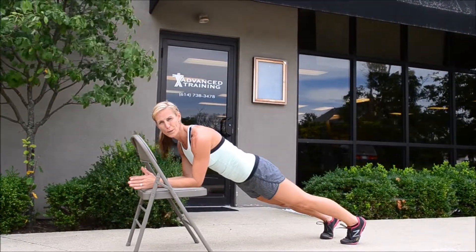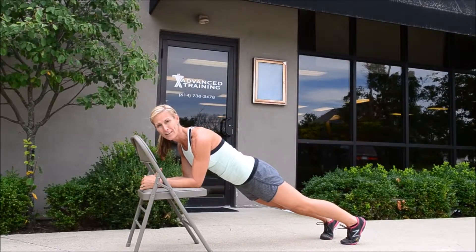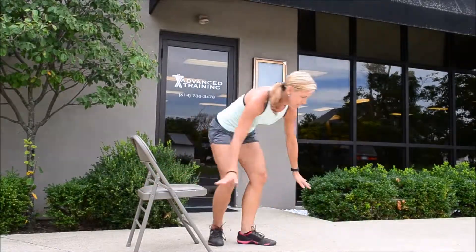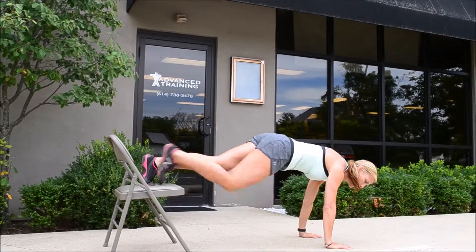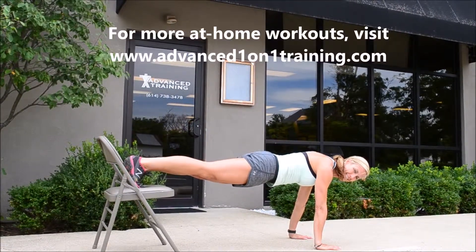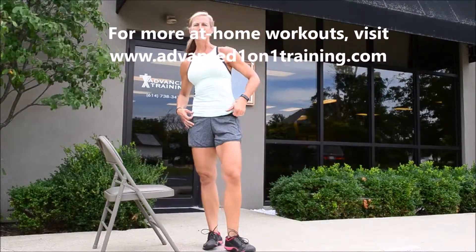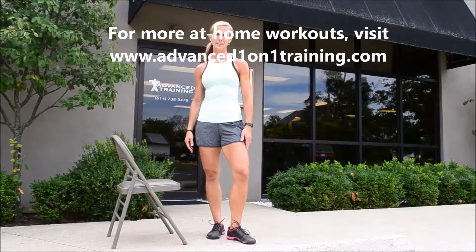Let's finish it off with a one-minute isometric plank on your forearms, or you can even go down to the ground and stick your toes up on that bench and hold here for 60 seconds. Thank you for joining in bench training and we look forward to seeing you again. Have a good day.